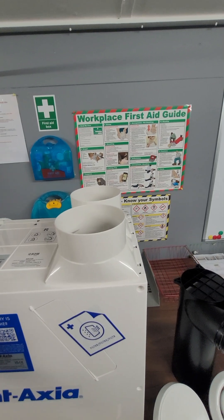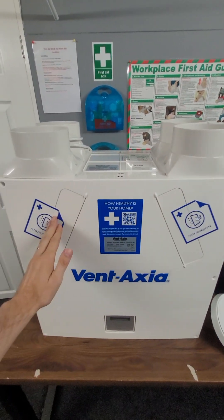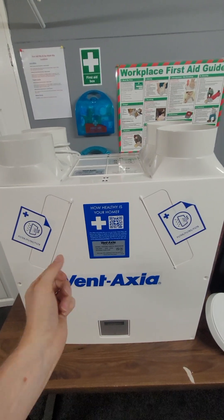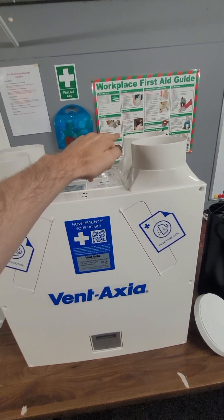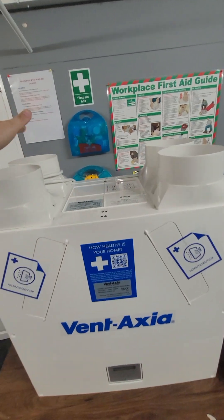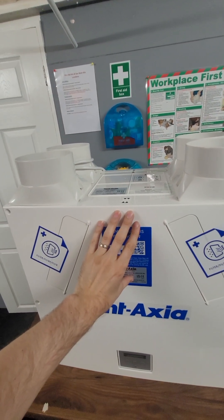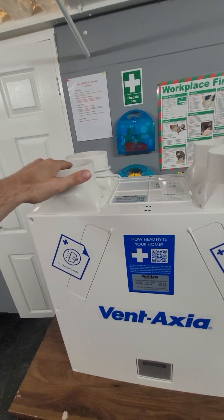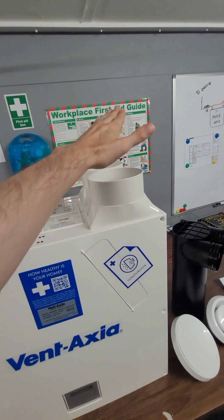And then we have a duct here which will supply air to a habitable room — rooms like a living room, bedroom, things like that. Within this unit there are filters, so this will clean the air, and there's also a heat exchanger. So when the wet air comes out of the bathrooms and goes to be extracted outside, it retains the heat in the heat exchanger, and when the supply air comes into the property from outside, it takes that warmth and sends it here.